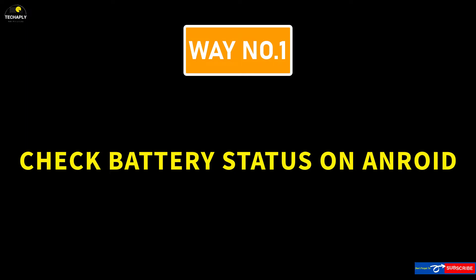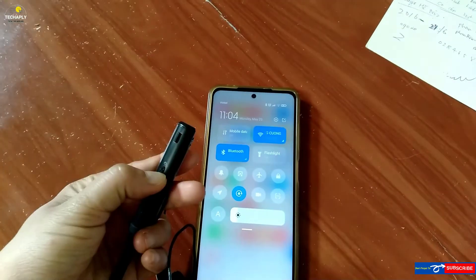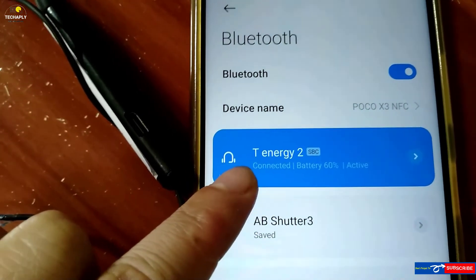Way number 1: Check Bluetooth headphones battery on Android. On your Android phone, turn on the Bluetooth feature and pair it up with your Bluetooth headphones or headset. Next, tap on the Bluetooth connected list and see the battery percentage showed there.